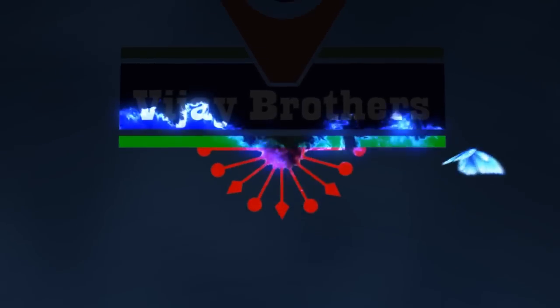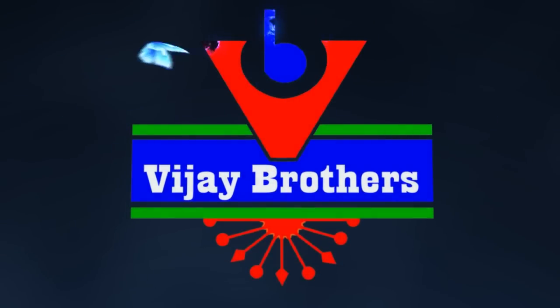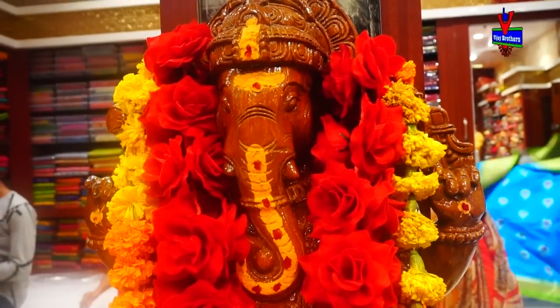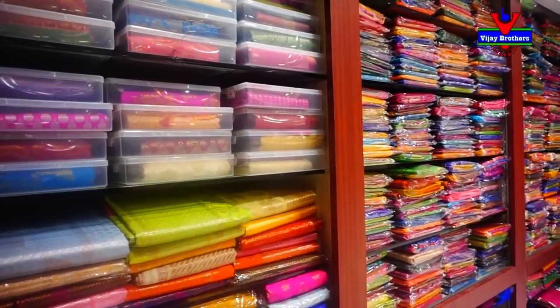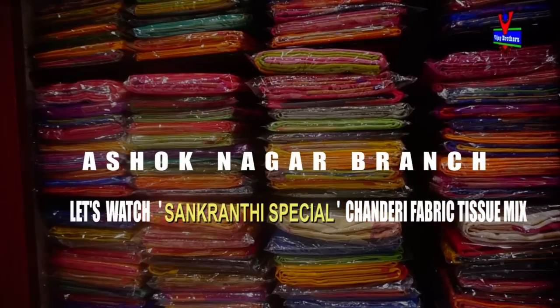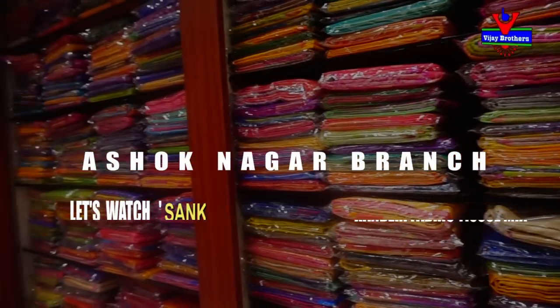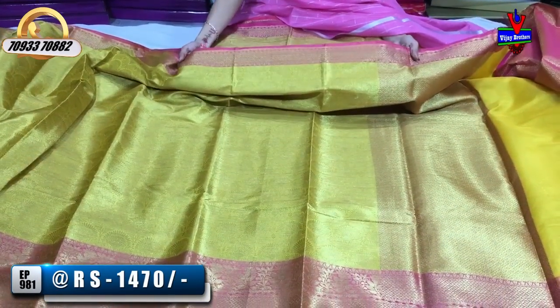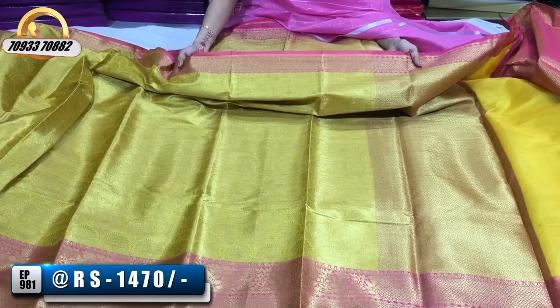This is the latest collection of Sankranti Sandarbhanga. The first collection is priced at Rs. 1,470.